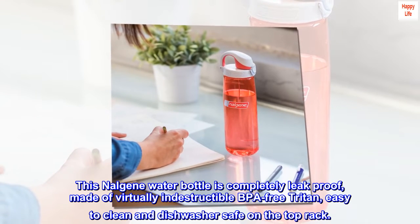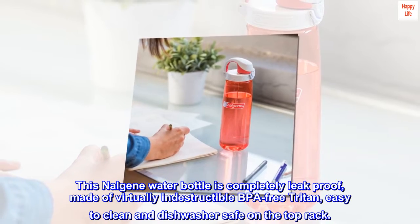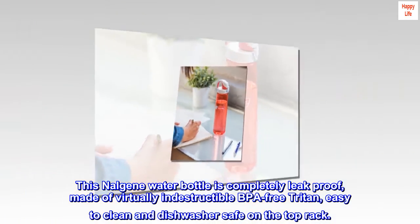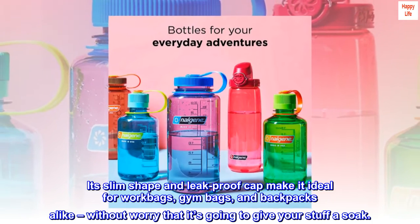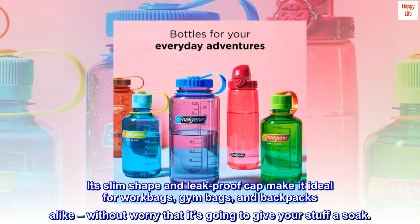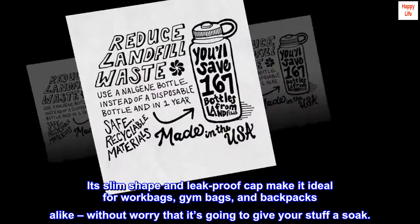This Nalgene water bottle is completely leak-proof, made of virtually indestructible BPA-free Triton, easy to clean and dishwasher safe on the top rack. Its slim shape and leak-proof cap make it ideal for work bags, gym bags, and backpacks alike, without worry that it's going to give your stuff a soak.